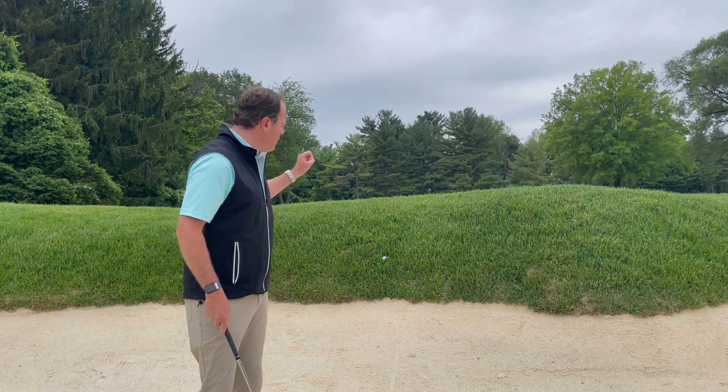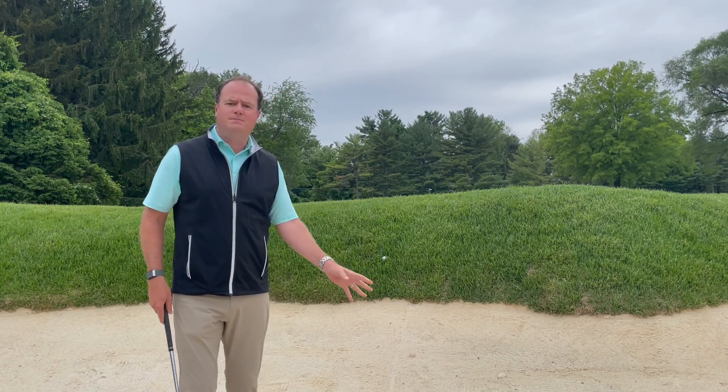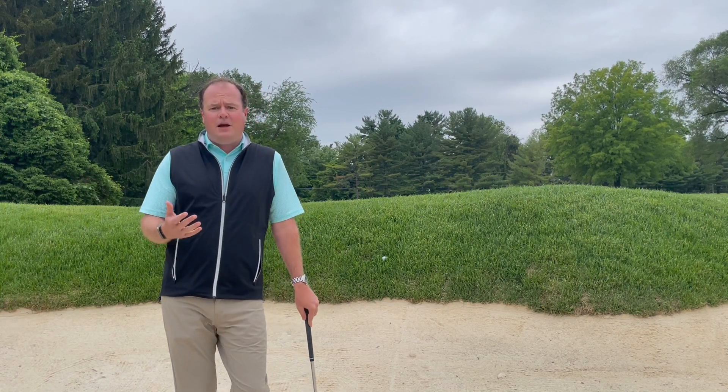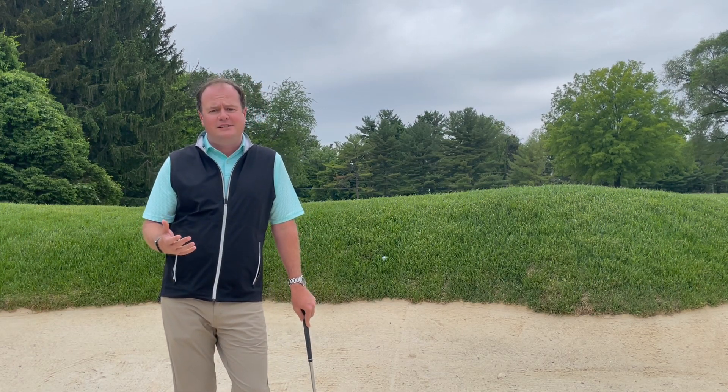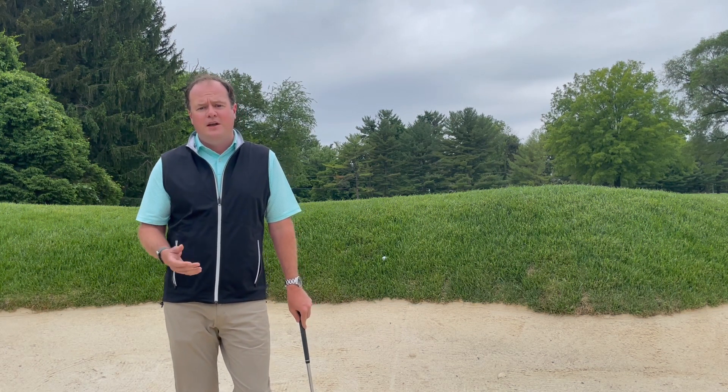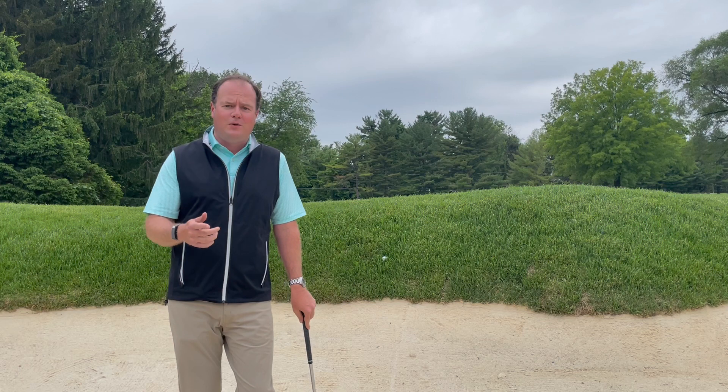In the future, we anticipate these balls to land in there and release back down towards the center part of these bunkers. The second thing I want to share with you is I've been out on the golf course recently in some lessons and I've noticed that I'm seeing a lot of pitch marks. I ask that you please do your part in fixing your pitch mark and one other when you're out there playing.